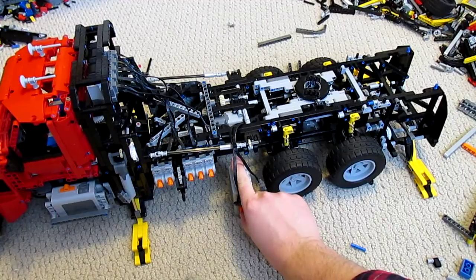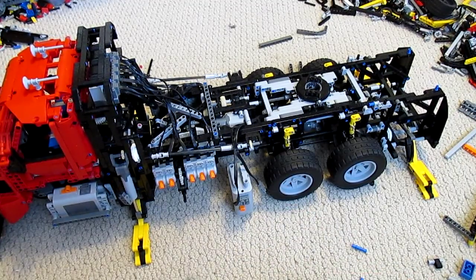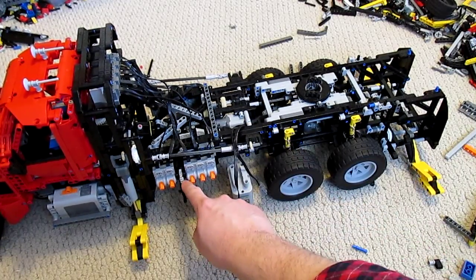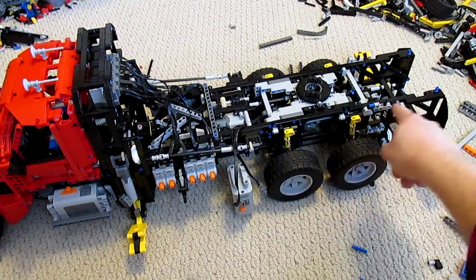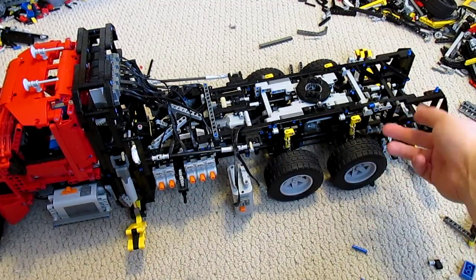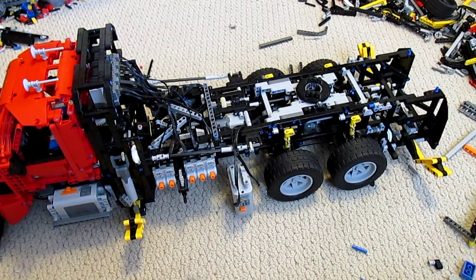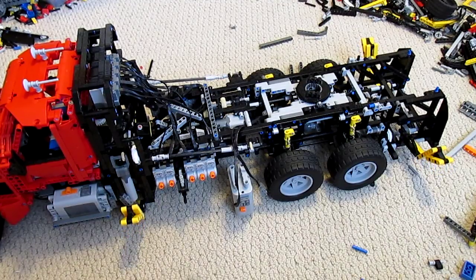Now bringing the outriggers up. What I would like to do is leave this motor running these switches and the forward outriggers, then install a second motor — a little M motor — in the back there to run the rear legs, and maybe also gear them up so the whole operation takes place faster.